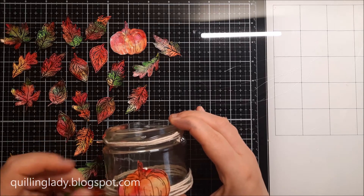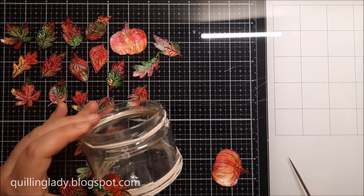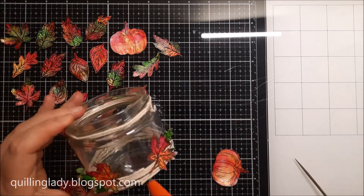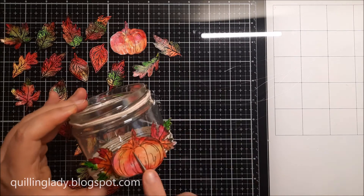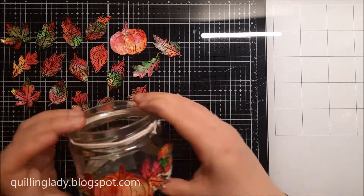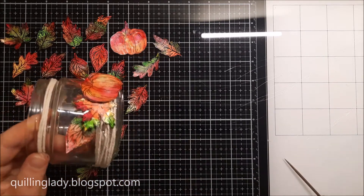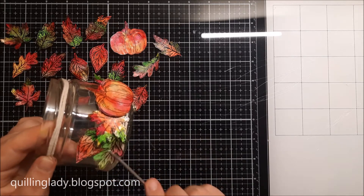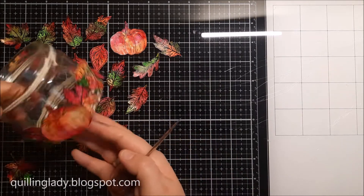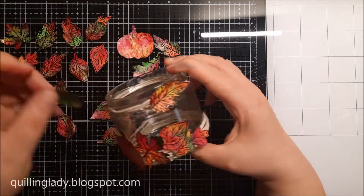Now when we've got the string ready and the glass jar ready, it is time to put all our elements together. I'm doing a dry run first because I wanted my pumpkin to be the centerpiece — so first I put two of the leaves on the sides and then adhere the beautiful pumpkin in the middle, so the leaves will be behind the pumpkin. I really like just a little bit of symmetry on my projects.